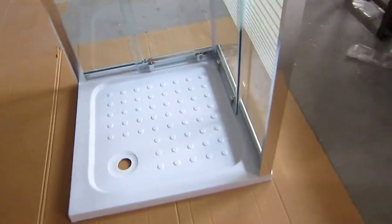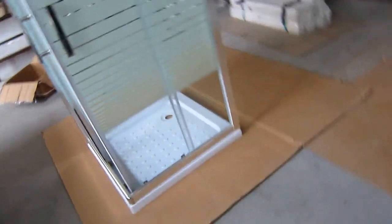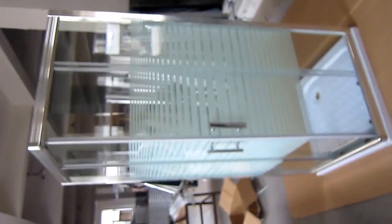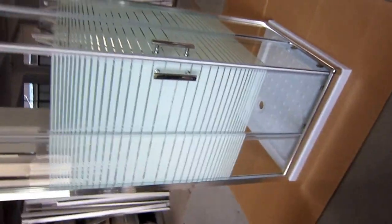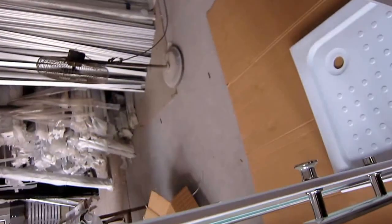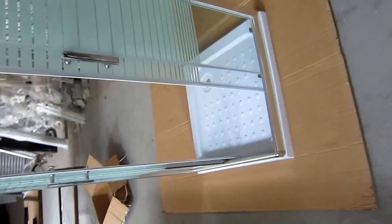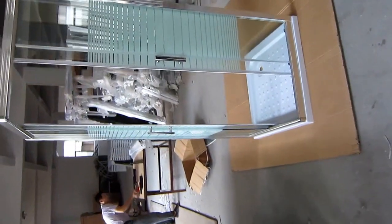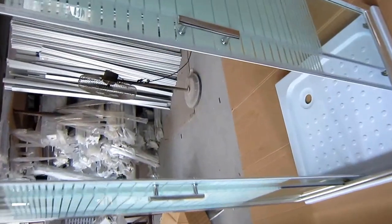Let's see how it operates. Now let's close the doors.